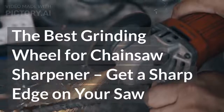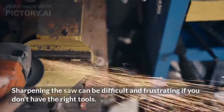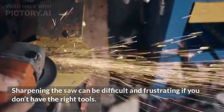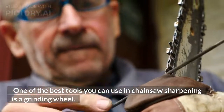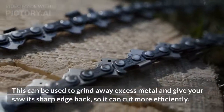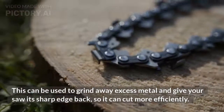The Best Grinding Wheel for Chainsaw Sharpener: Get a Sharp Edge on Your Saw. Sharpening the saw can be difficult and frustrating if you don't have the right tools. One of the best tools you can use in chainsaw sharpening is a grinding wheel. This can be used to grind away excess metal and give your saw its sharp edge back, so it can cut more efficiently.